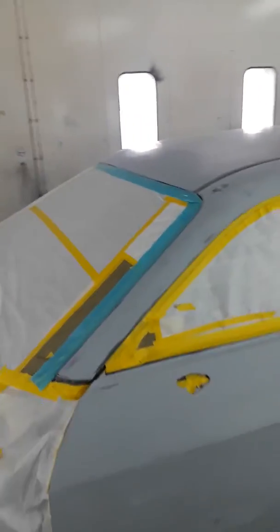We've got it all taped up. I want you to notice this blue tape here — it's a special tape that pulls back the molding off of the body of the car so you don't have a tape line and the paint won't bridge to the body.